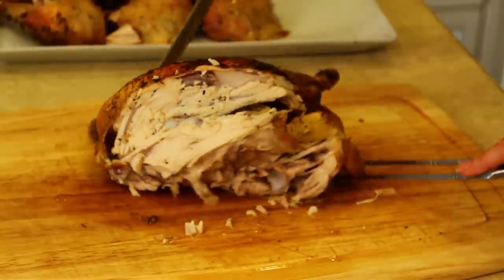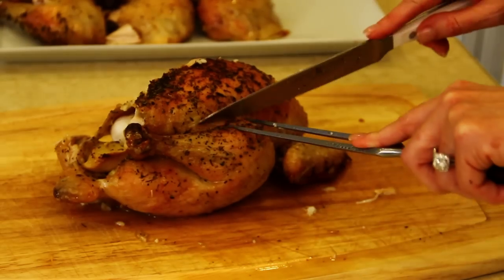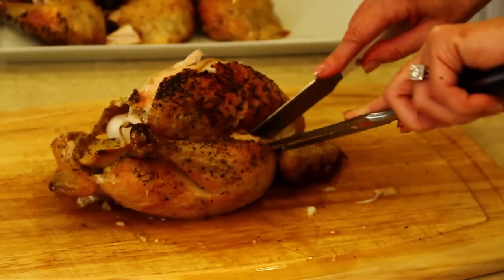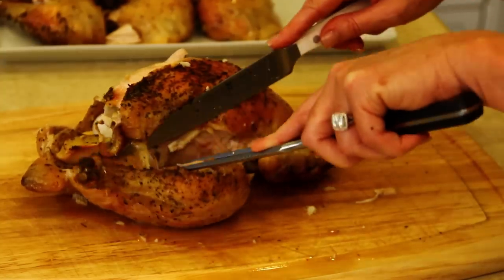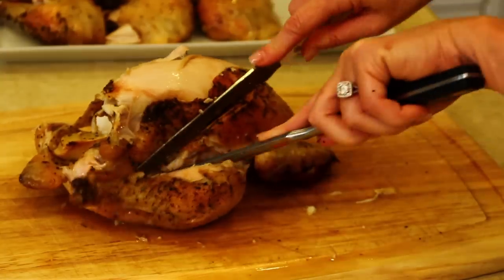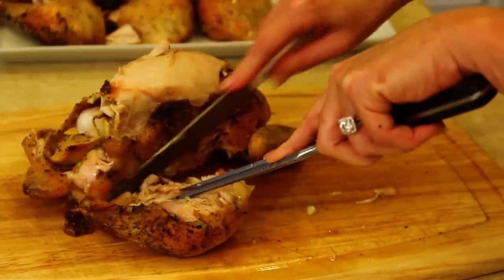Then we will turn our chicken around and repeat the same process, cutting through the skin on the thigh, separating the thigh from the rest of the chicken, trying to find that joint, and just using your knife to cut through the meat so that joint basically just pops off.